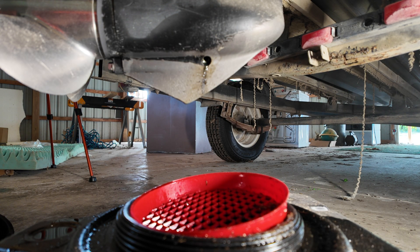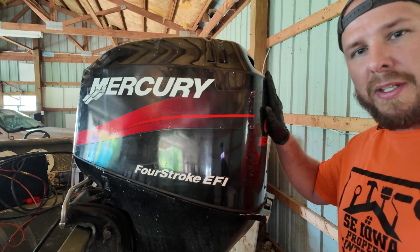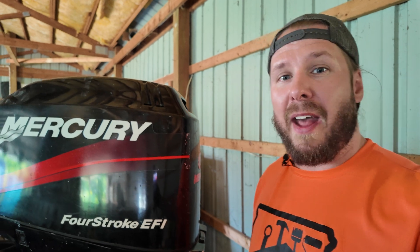Oh my, there's not much gear oil in there! Hey guys, it's Handy Jeff here and today we are changing the lower unit oil in this Mercury 60 horse outboard EFI motor. This is something you definitely should do — it's a regular maintenance topic on your boat. I do this annually because I don't use my boat that often.